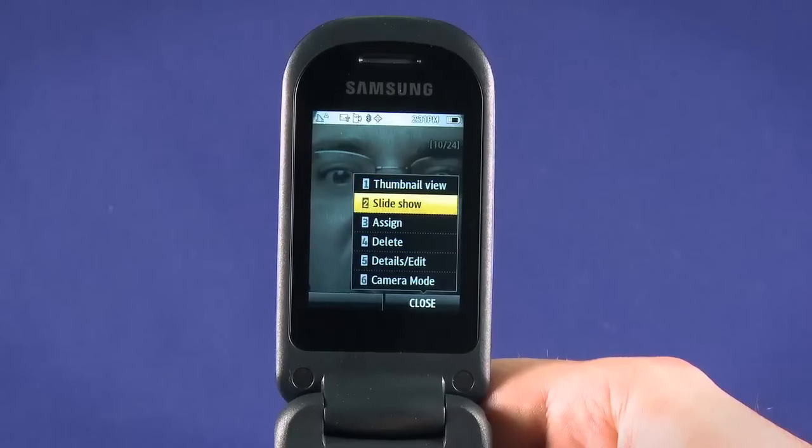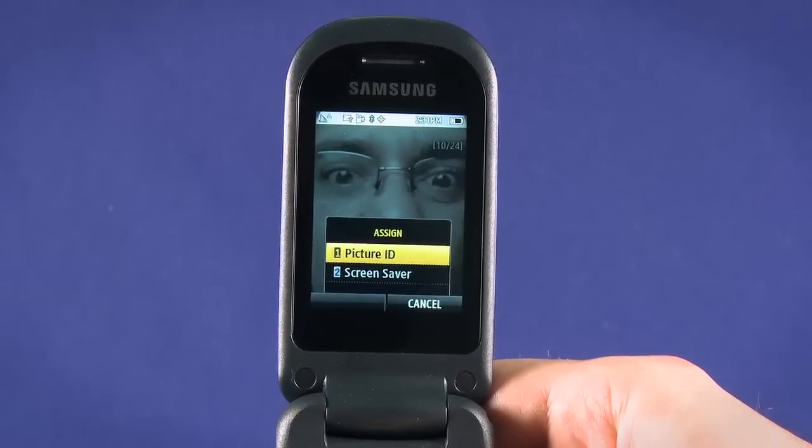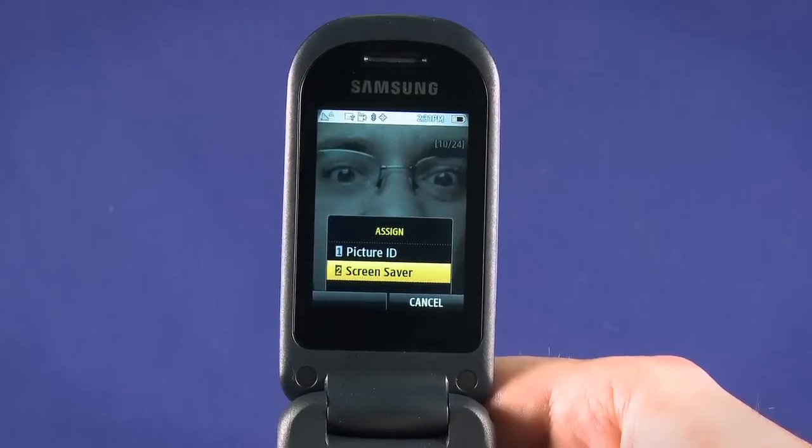Choose assign. You'll be able to associate the picture with a contact in your phone book by choosing picture ID, or set the photo as your wallpaper.